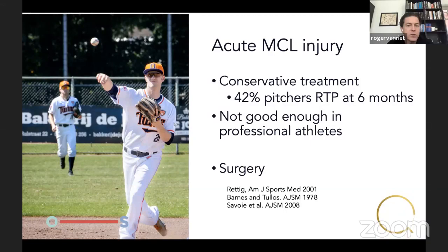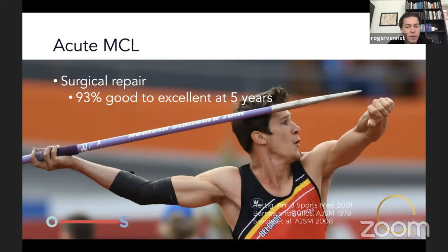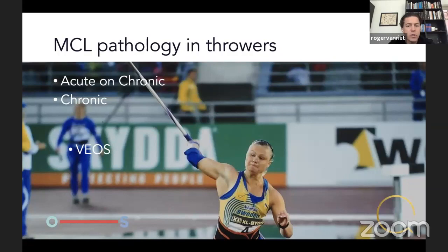We know from acute medial collateral ligament injury in athletes that conservative treatment leads to only 42% return to play after six months — probably not good enough in professional athletes, so we tend to perform surgery if they have a complete rupture. For acute MCL in non-athletes, results are 93% good to excellent at five years. However, in throwers it's usually acute-on-chronic: when the MCL ruptures, it's not because of one throw but because of pre-existing degenerative changes — and simply fixing it is probably not enough in this group.